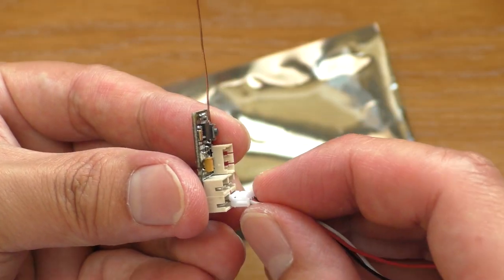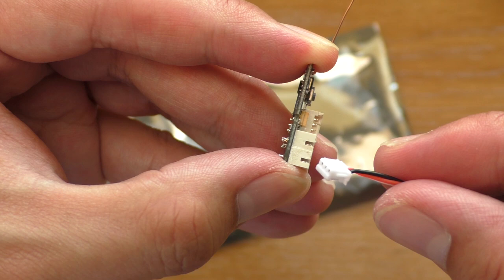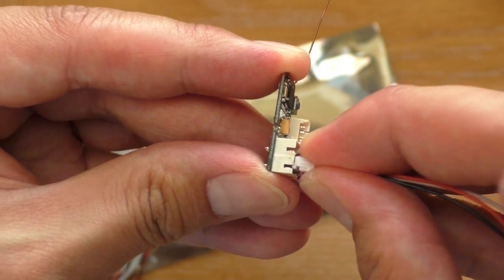The plugs are JST-ZH 1.5mm, which is the standard plug for 1-20F scale cars. What I really like about this plug is that you can't plug it in wrong — it won't go in if you put it in upside down.